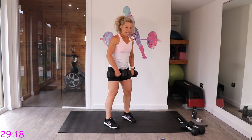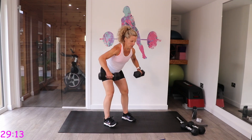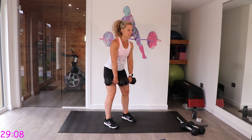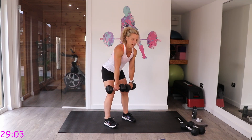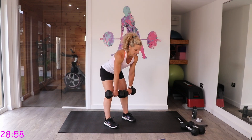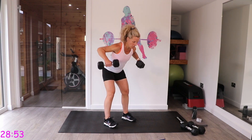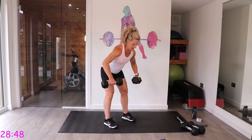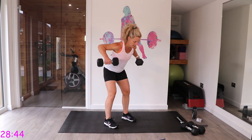For the deadlift: feet hip-width apart, hinge down with soft knees and a straight back, row for three — one, two, three — then stand. As you bring those arms back, imagine squeezing a ruler between your shoulder blades.